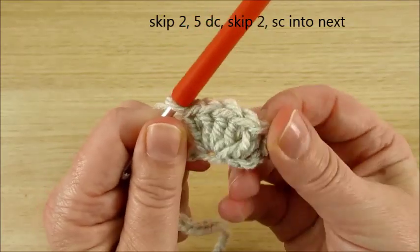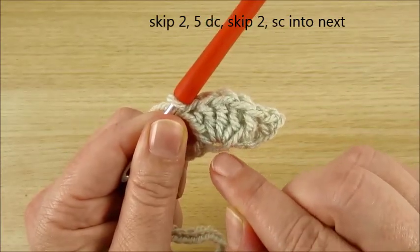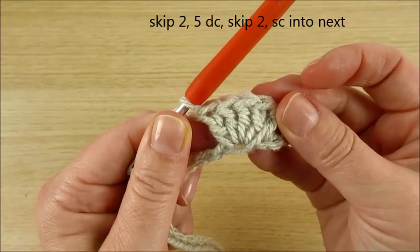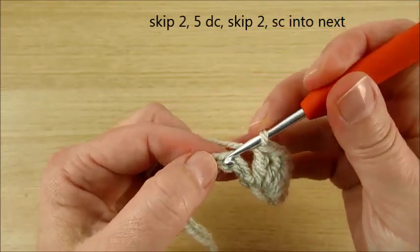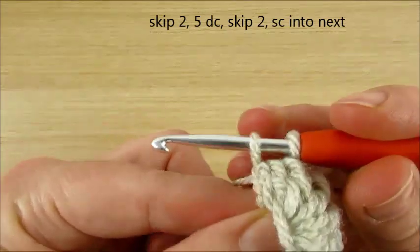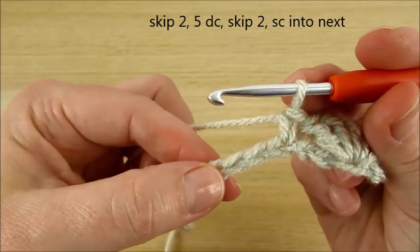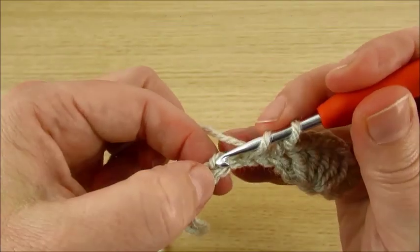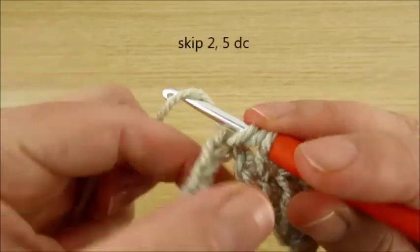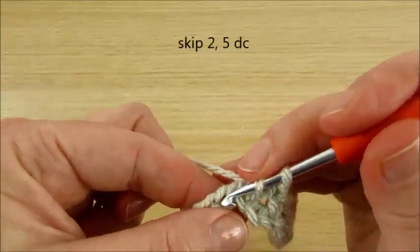Skip 2 chains, then 5 double crochet in the same chain. Skip 2 chains, then 5 double crochet in the next chain. Skip 2 chains, then single crochet in the next chain.